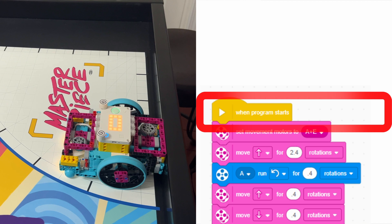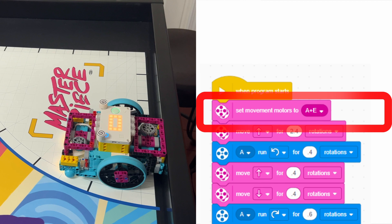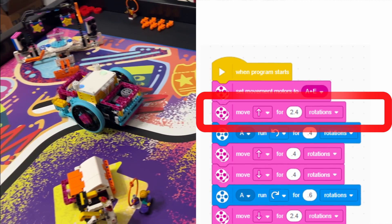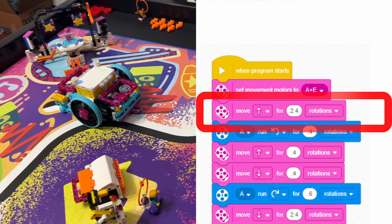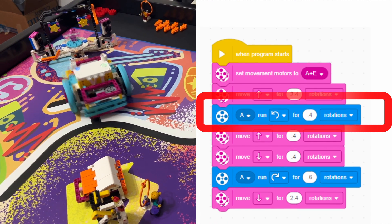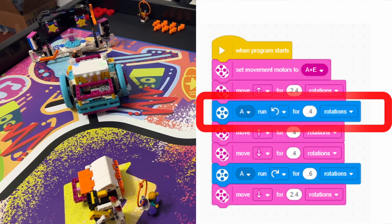Then we start by running the robot with motors A and E. Then we want to move our robot forward by running motors A and E to go forward 2.4 rotations. Now we turn just motor A 0.4 rotations so the robot turns slightly.